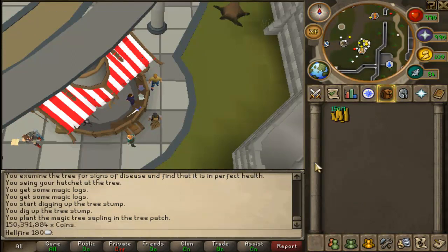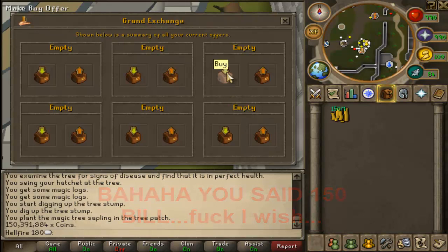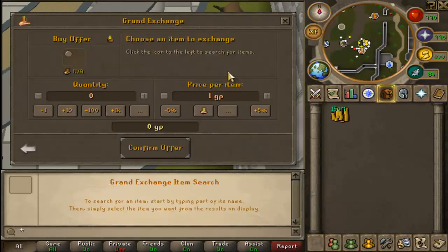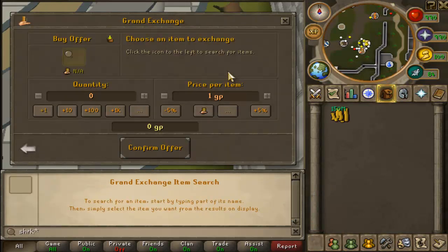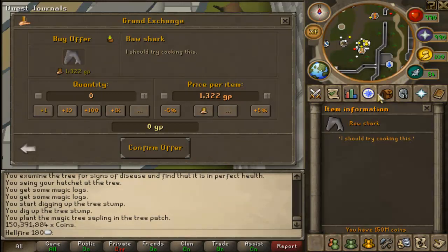I do have exactly 150 mil on my bank. So basically we're going to go with the most classic — shark. Holy shit I can't spell. So, raw shark. Holy fuck I need to start fishing shark again.